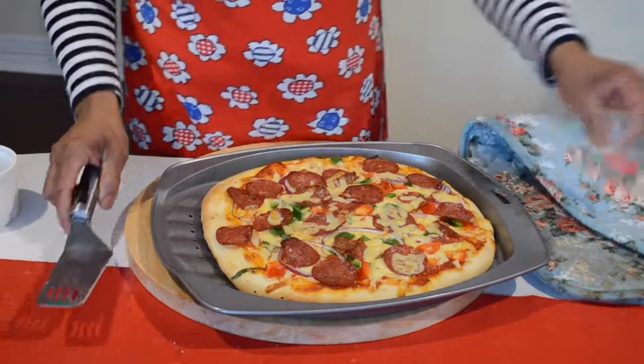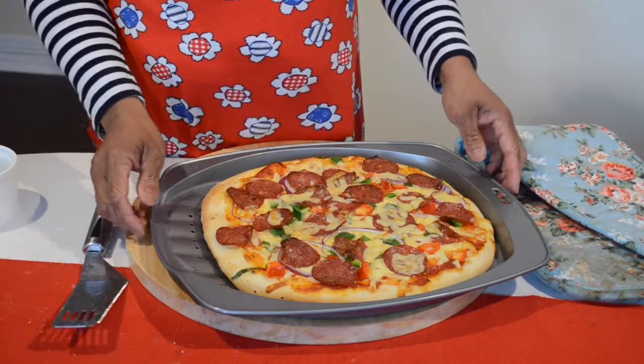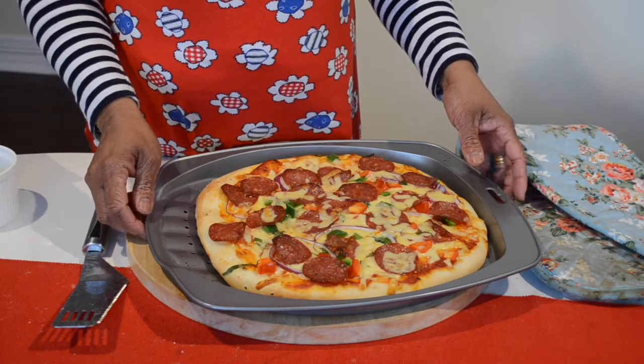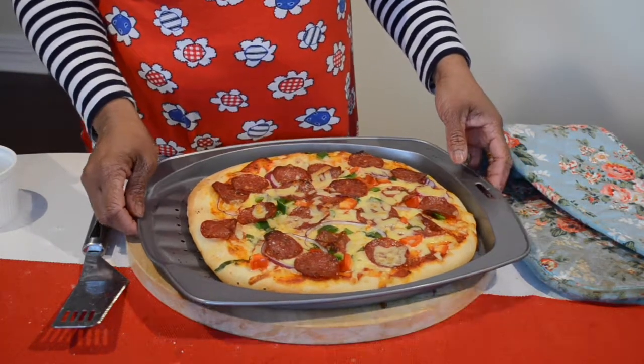I hope you enjoy my video. If you like this recipe, please don't forget to subscribe and leave a like. Thank you very much for watching.